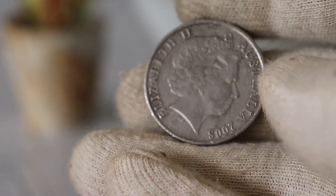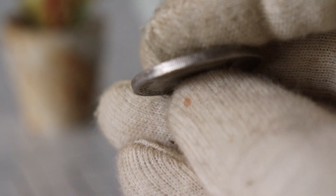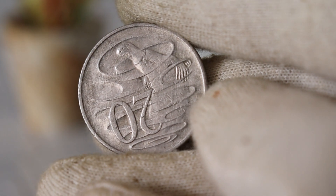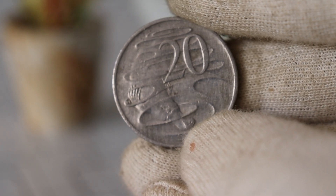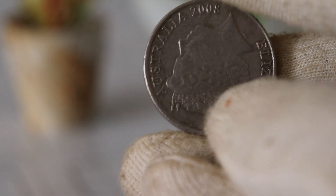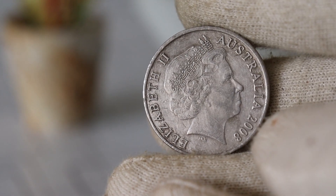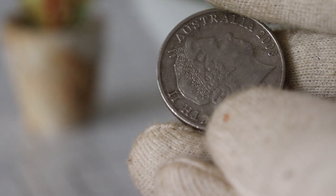The condition of your coin plays a significant role in determining its worth. Coins are often graded on a scale from poor to mint condition. If your coin is in excellent condition with minimal wear and tear, it may fetch a higher price among collectors — around $45,000. Prices can fluctuate over time based on market demand and other economic factors, so it's a good idea to stay updated on current market trends and recent sales.